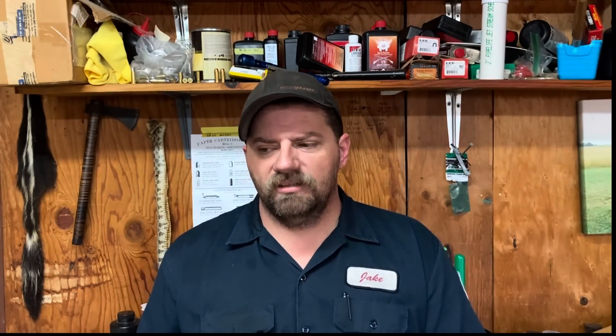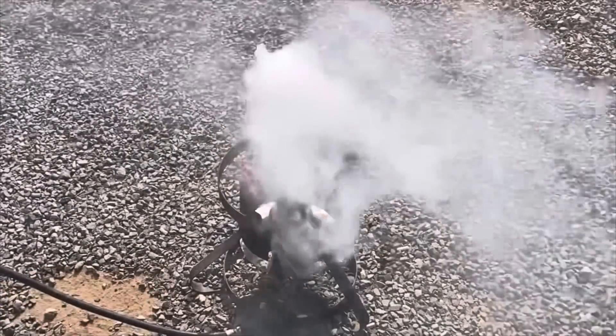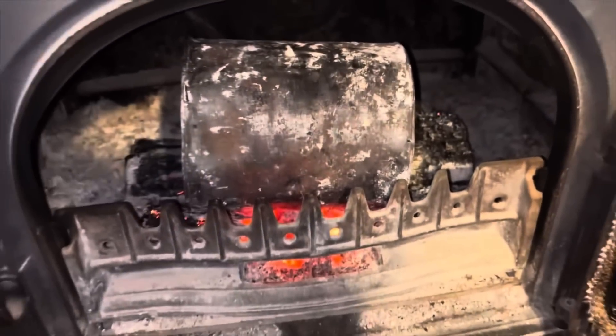We tried using a propane burner like a turkey fryer and monitoring the temperature outside, and that worked okay. But what we ended up settling on, mostly because it's easy, is just taking our paint can and throwing it in the wood stove after there's nothing but coals, and leaving it until the next day. That worked okay, but we wanted to get a little more control and be a little more scientific about making charcoal — it's really one of the last variables we can't really control.